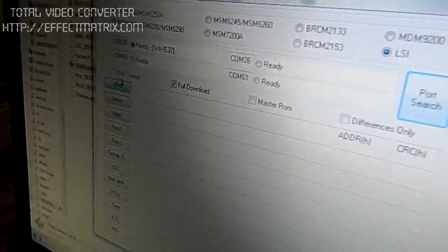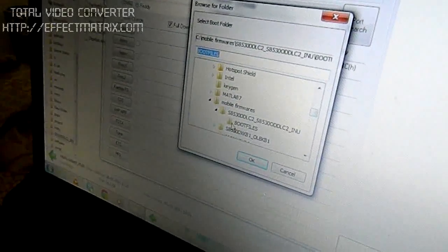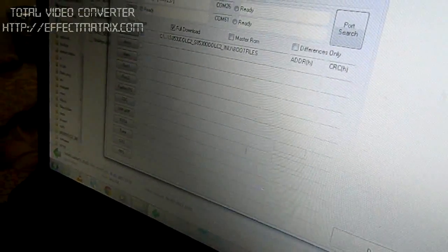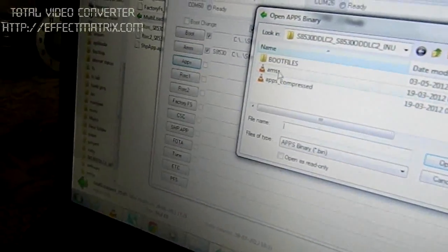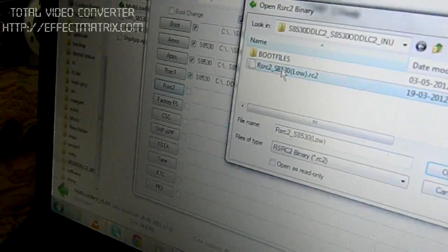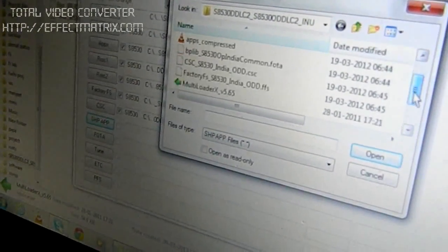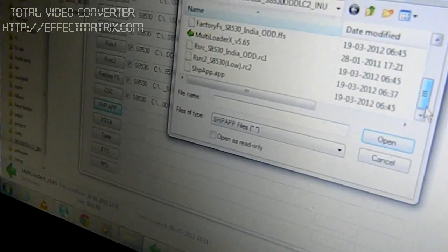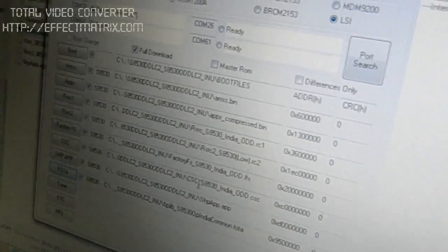Now click on Boot and go to the boot files that you have downloaded. You will need the following files: AMS, the Apps file, RSRC one, RSRC two, Factory FS, CSC, Shop Apps, and the FOTA file. Make sure all these files are present and you are not missing any of them.